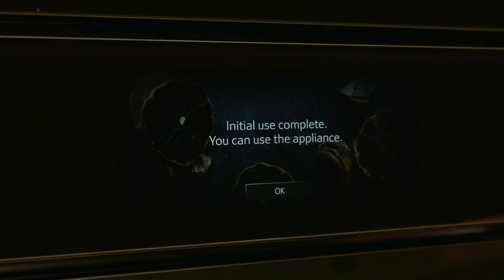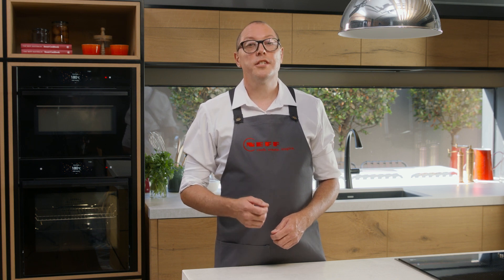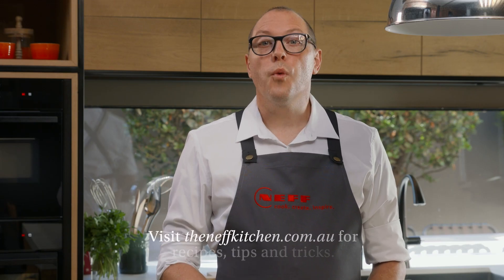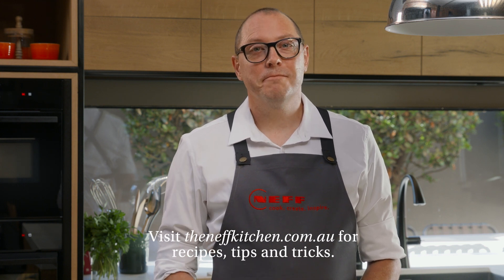You will see a message letting you know your appliance is ready to use. Remember to refer to your user manual for detailed instructions. To get started with recipes, oven tips and tricks, visit the Neff kitchen website. Thanks for watching.